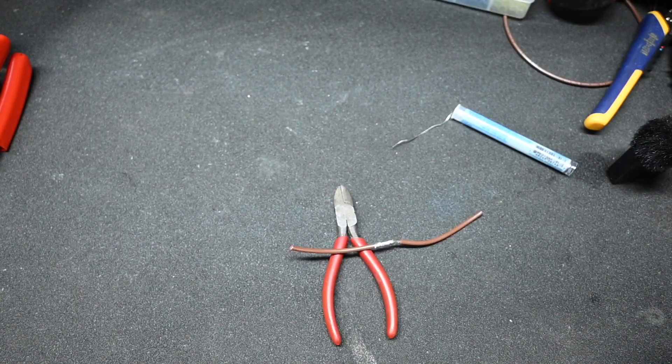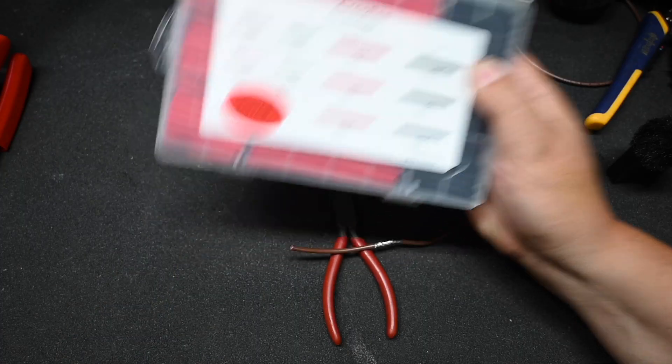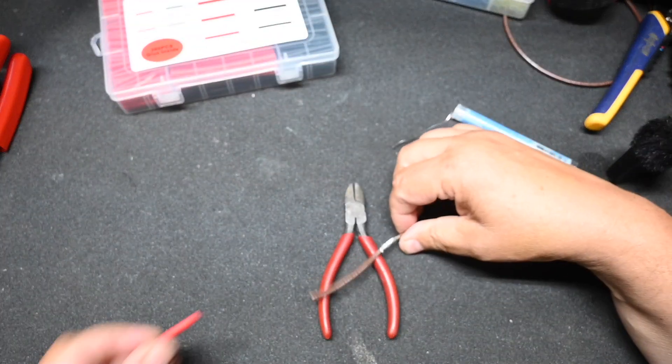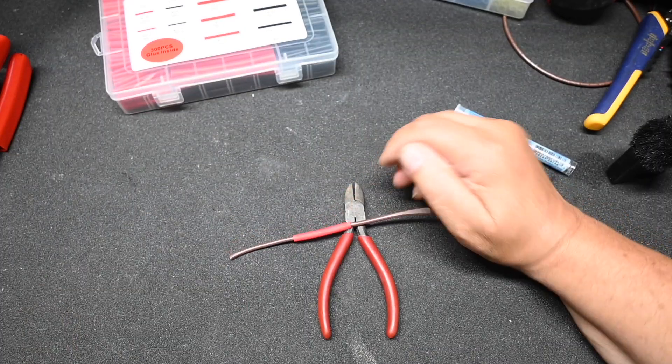You will need some heat shrink tubing, and this particular tubing has glue inside so it will make a waterproof connection. Not all heat shrink tubing is adhesive lined, so make sure you get the correct item. The adhesive is what waterproofs the splice. Heat shrink is usually classified as two-to-one or three-to-one, meaning it shrinks twice or three times the original size when fully shrunk. Then you try to get it centered.